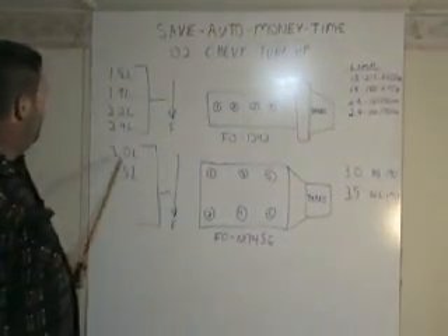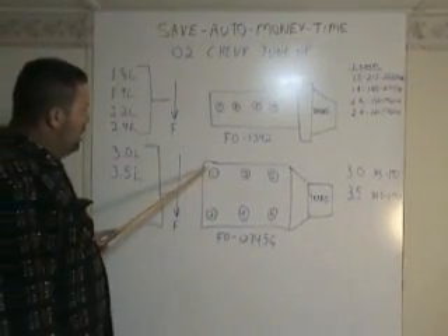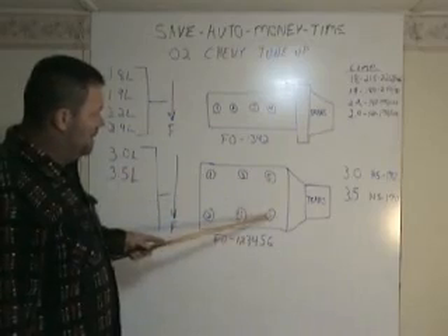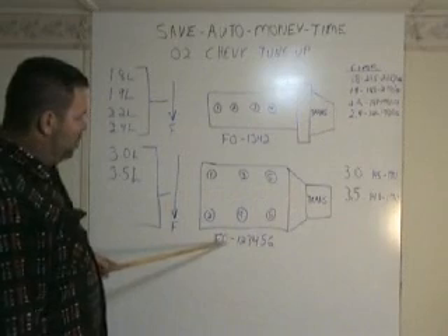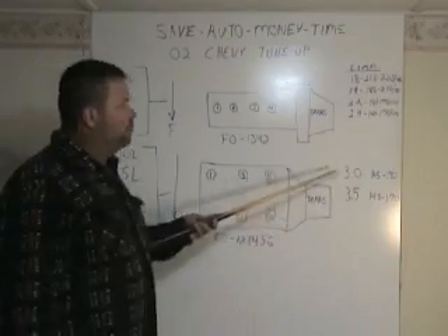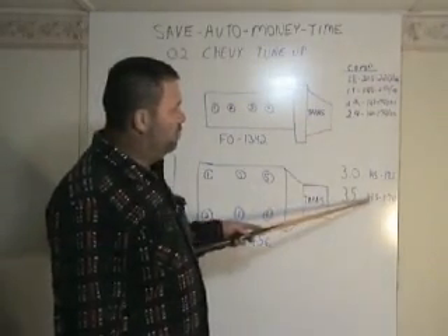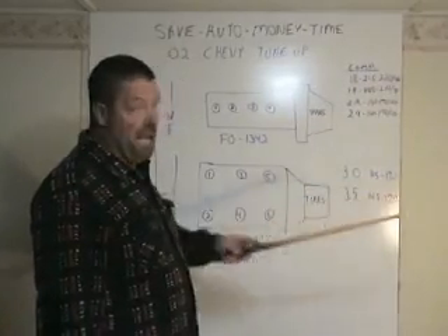On a 3.0 liter, the front of the motor is facing front. In the back you'll have number 1, the front you'll have number 2, 3, 4, 5, and 6, with the transmission in the back. The firing order on that is 1, 2, 3, 4, 5, 6. On a 3.0 liter, the compression should read 145 to 170. And on a 3.5, 145 to 170. At 110 to 100, you're dead.